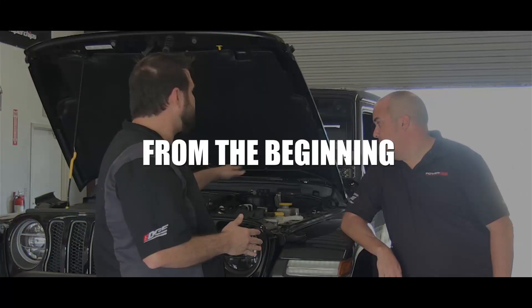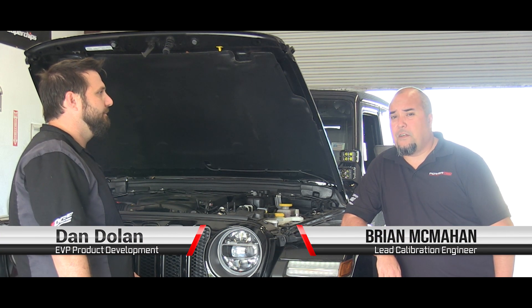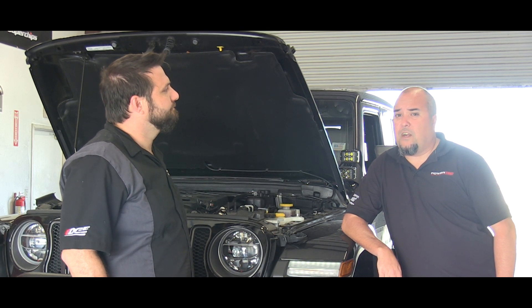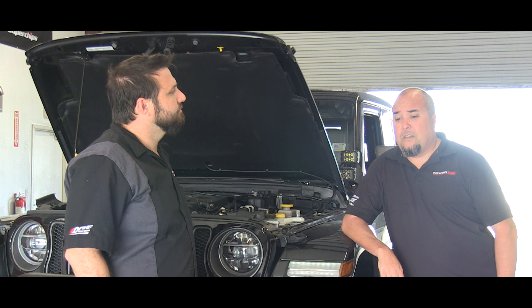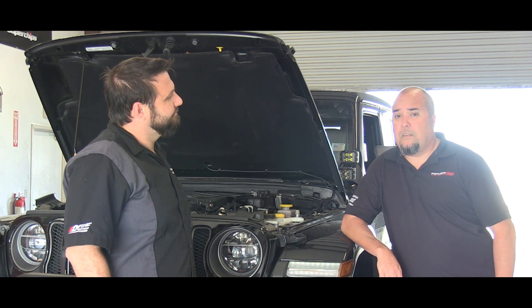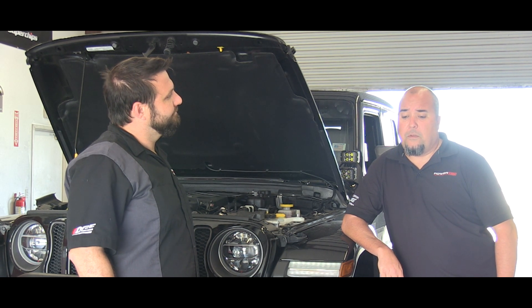Where do you start on the 2-liter turbo induction — where do we even begin? That's a really good question because they've never had a direct-injected turbocharged engine offered through FCA, so we're pretty much starting from scratch here, just trying to figure out the general operation strategy of this engine and this controller. Right now I'm trying to employ some of the normal principles we commonly use and figure out the turbocharger boost control strategy, some of the torque management interaction, as well as the direct injection.